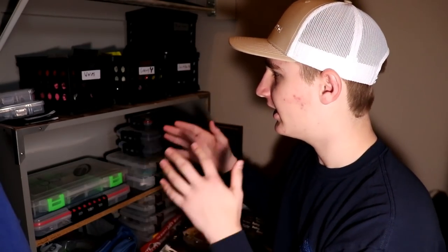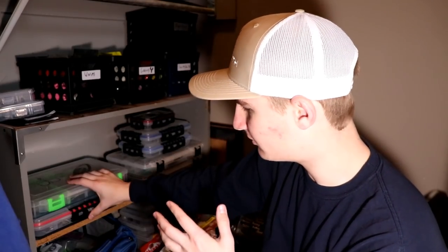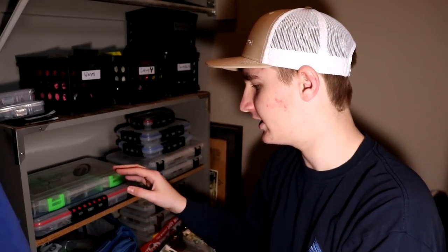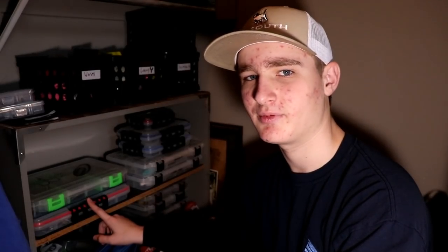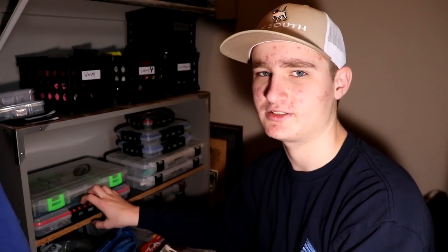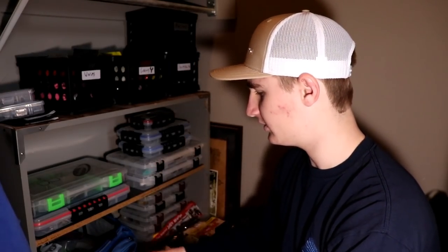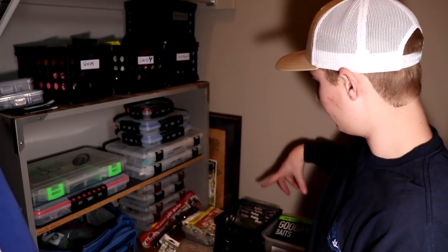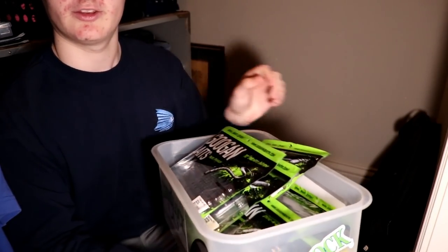We're going to go over all this stuff today: how I store my soft plastics, my crankbaits, my day box, and my swimbaits — which will probably be a separate video. I just put up a poll on Instagram, link is in the description below. I'm probably going to do a separate in-depth video over my swimbaits, so in this video I'll just show them quickly. We also have my bigger tackle bag right down here.